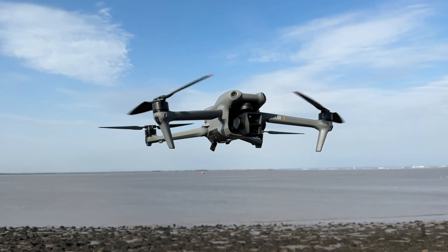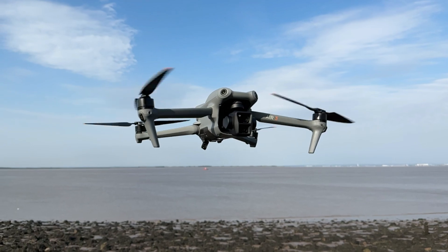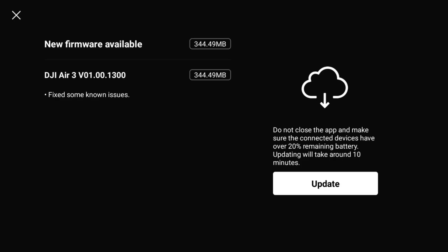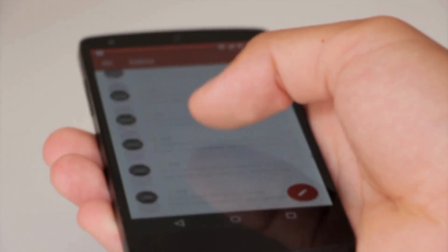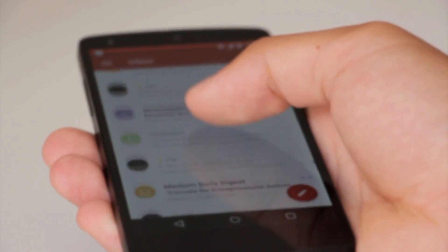When it comes to the DJI Air 3 firmware update, we've got the exact same scenario — absolutely bare minimum release notes that tell us absolutely nothing. At the time of recording, the DJI Flyer app is only available for users on a mobile phone or tablet, basically an Android or iOS device. I do have a bit of a theory as to why that may be the case, which I'll explore a little later on in the video.